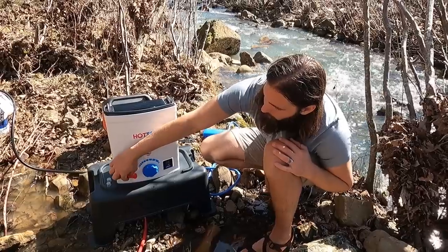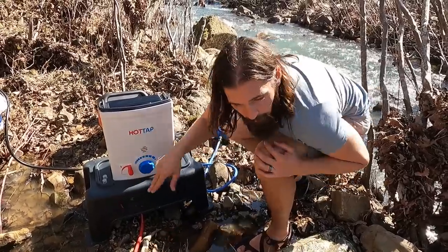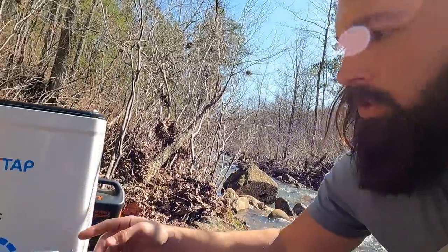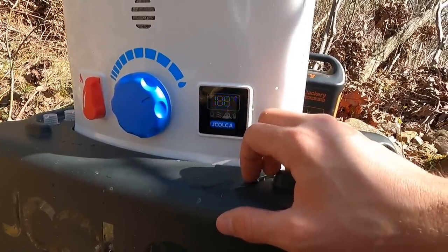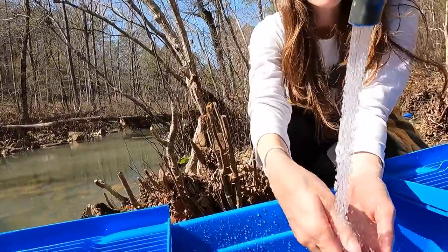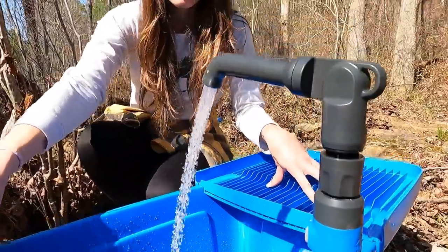You control your temperature here and your water pressure here. Let's go full max on water pressure and full heat — and it just ignited. That 10 PSI pressure triggered it and it's getting hot, sitting at 98, 99, 100 degrees. Last night we got it up to about 120 — super hot. So there you go, you can just wash dishes right here, control the water, and set your dishes up here to dry. That simple.